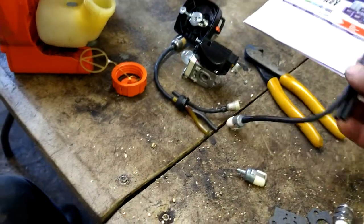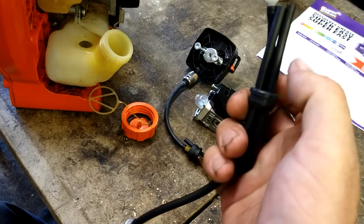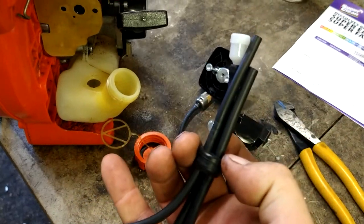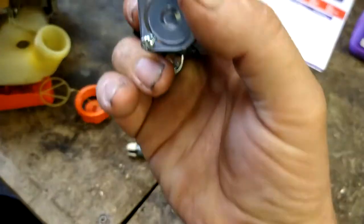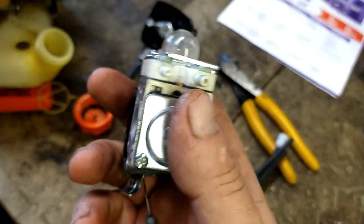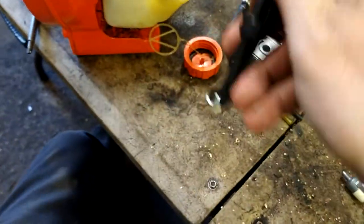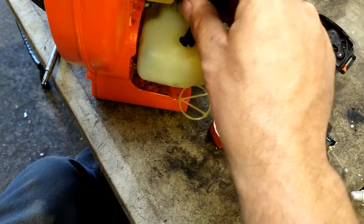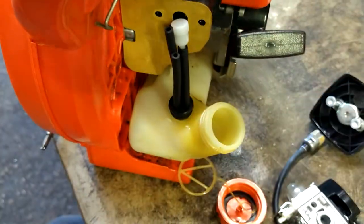Now we're going to concentrate on the fuel line. The fuel filter line I'm going to pull up a little bit so it's a little longer than the other line so we can tell them apart. The longer one is the one with the fuel filter — the fuel filter line goes on the bigger nipple. The other line is the return line, that goes on the littler nipple.